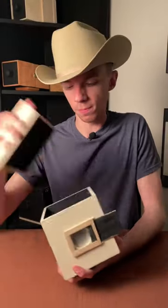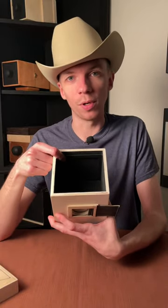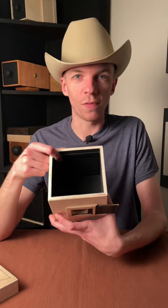You're also going to need some light-sensitive material to put in the back of your camera, such as film or photographic paper. Once you have all that together, you've got yourself a pinhole camera.